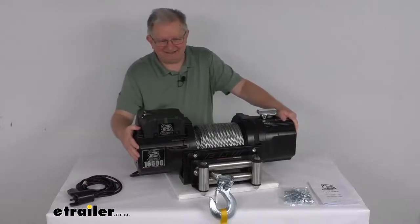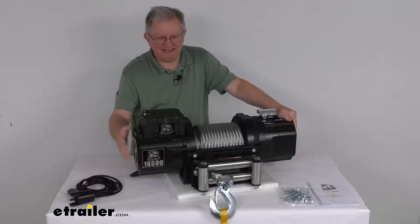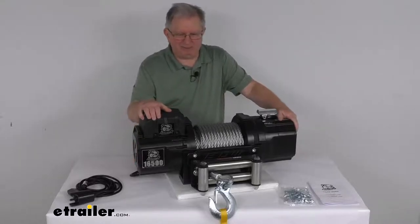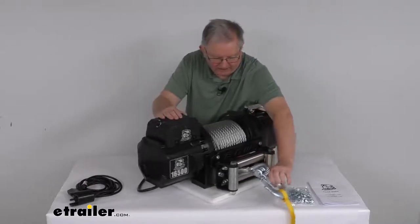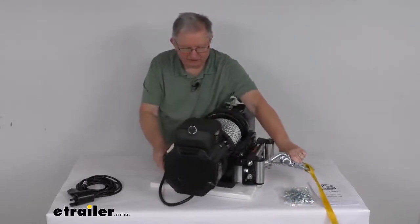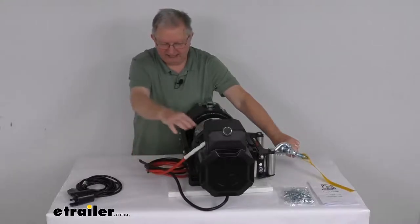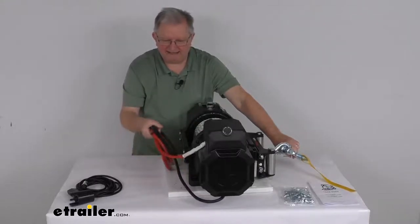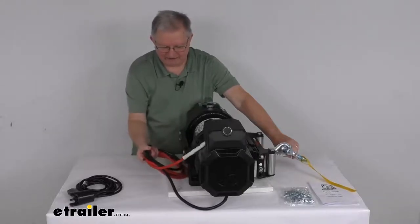At 16,500 pounds line pull, the power draw will be 355 amps and line speed is 3.6 feet per minute. The battery wires are connected to the contactor and attach to your battery. The wire size is 2 gauge with a lead length of about 6 feet.